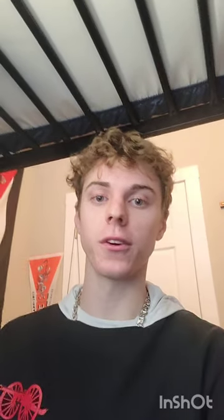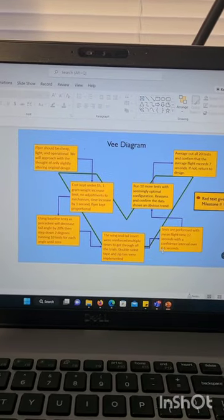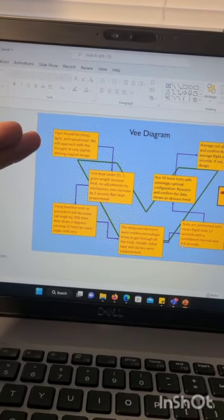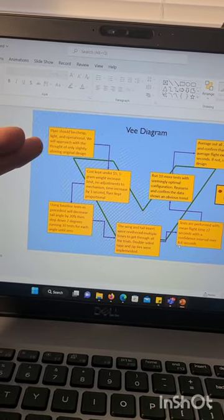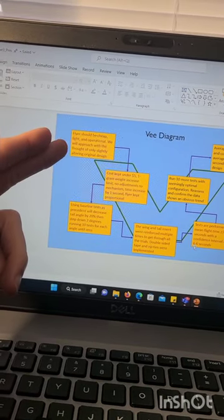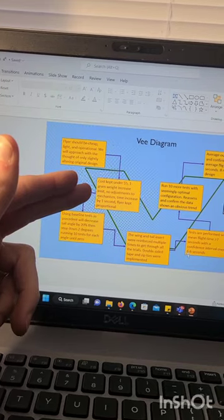Heading into Milestone 2, we figured out the optimum tail angle for prolonged flight. We found all the requirements and laid out the whole process in our V diagram. As I mentioned before, we said the flyer should be cheap and light, and that we're not going to change the specifications by too much in fear of ruining the flyer altogether. Then we defined our requirements in the second block of the V diagram.